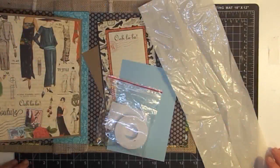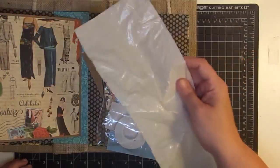Hey guys, it's Momay and we continue to work in our burlap gift bag turned mini album. Tonight we're going to feature a plastic bag.